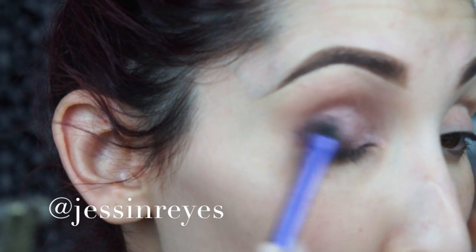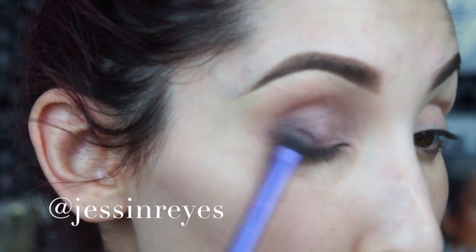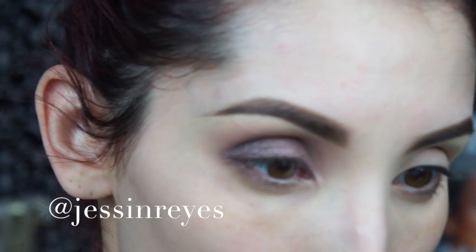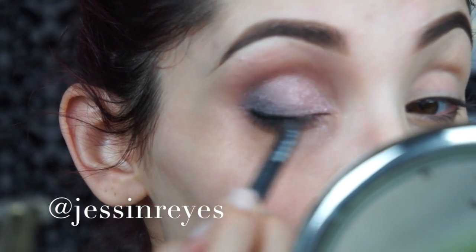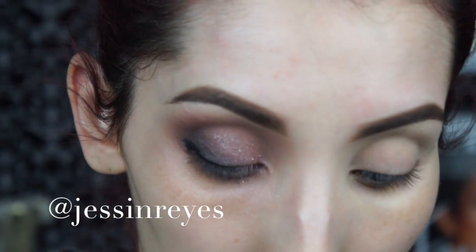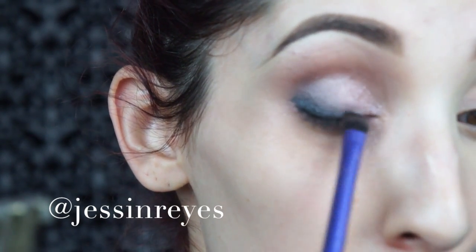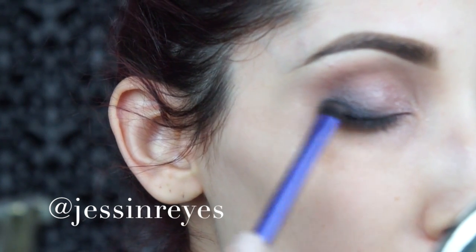I wanted to smoke out my outer lid a little more to give more of a smoky and cat-eye look. I'm using the eyeshadow Dark Side from the palette and with the same Real Techniques brush I blend it out really softly. Then to add more definition on the lash line I use an Urban Decay Glide-On pencil in the color Black Velvet — these are super creamy, which is why I like using them specifically for smudgy cat-eye looks. They're really easy to buff out and they just get the job done.